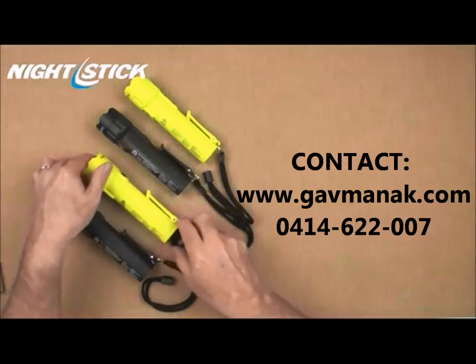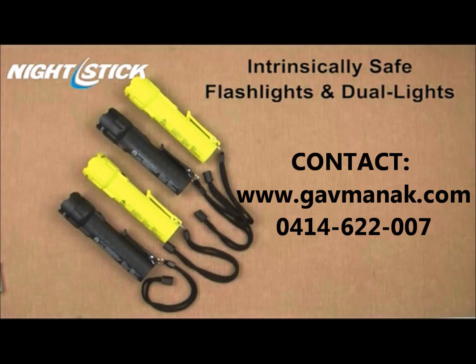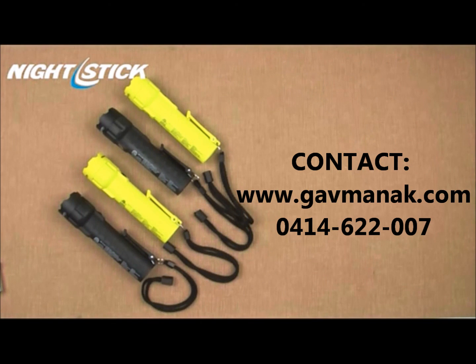For a complete list of specifications on each of the Nightstick Intrinsically Safe Flashlights and Dual Lights, or for that matter, any of the amazing products...